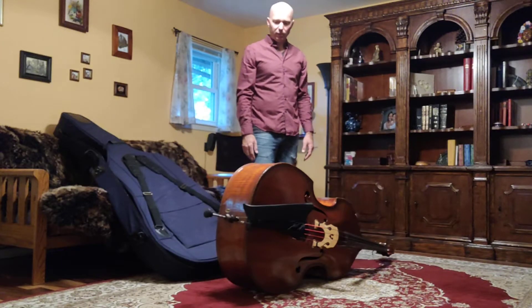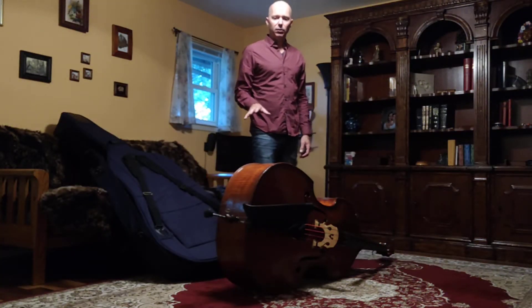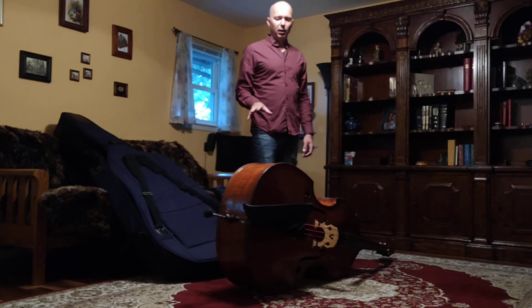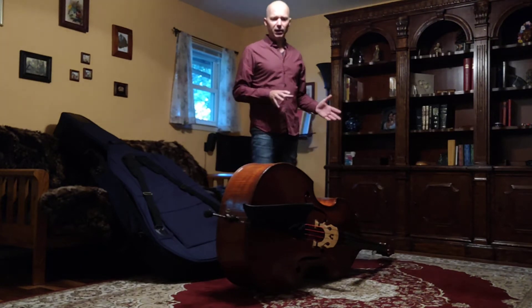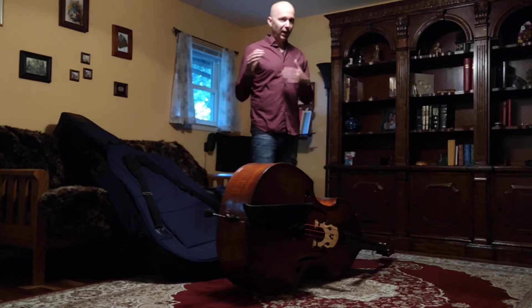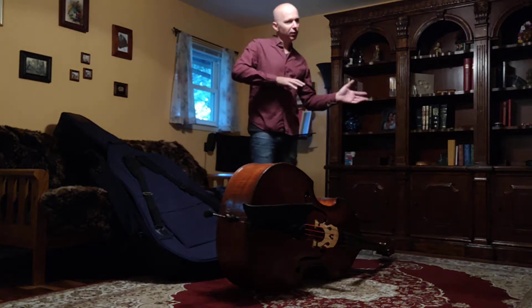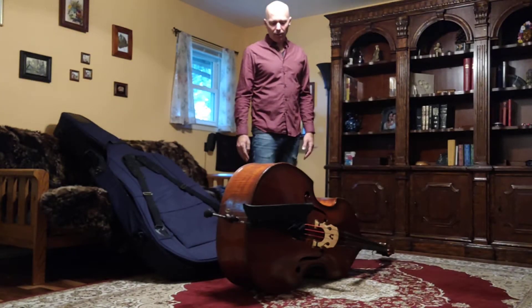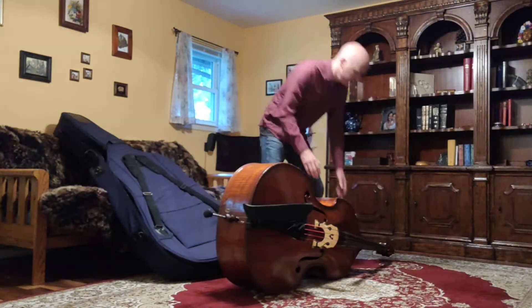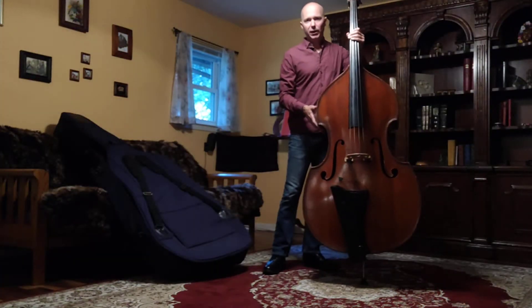I'm always going to set it up on the left side like this. So let's say that you're done playing, or you need to take a little break but you're not ready to pack up the bass — which is ideal, you really want to pack up the bass when you're done playing with it. That's the safest; it keeps your little sister out of it and all of that. But if you do need to temporarily store the instrument...